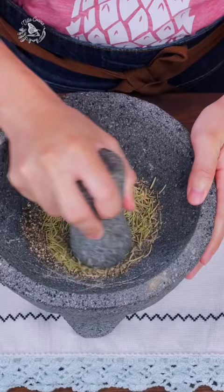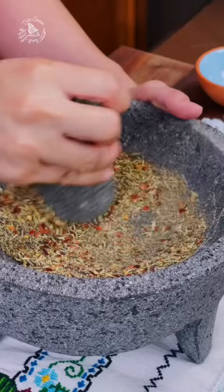Crush whole black peppercorns and dry herbs, starting with rosemary, thyme, oregano, marjoram, and chili flakes. Add them gradually from the largest to smallest.